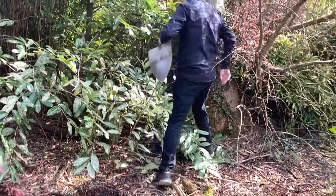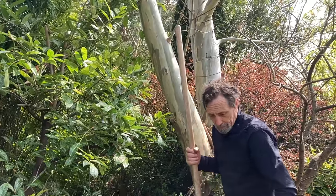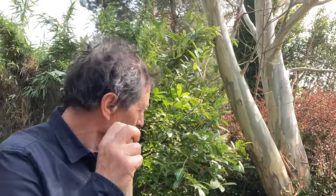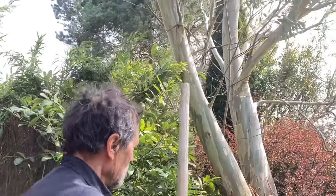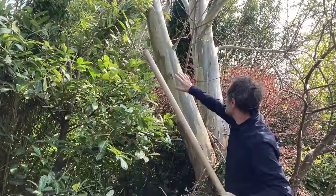Behind here we have a snow gum. I thought it was from Tasmania, but it actually grows in the snowy mountains of Australia, the higher up. So it will take a lot of cold — no problem here. It survived a really bad, really cold winter. And that is one of the main features of this whole border: this bark. We don't really want to put stuff in front to hide it — gorgeous bark.